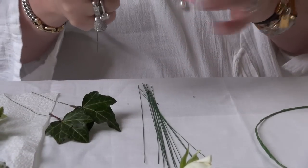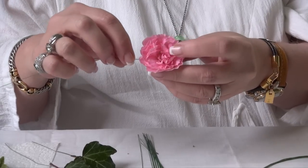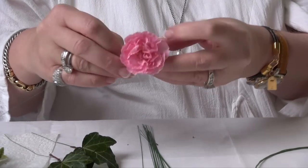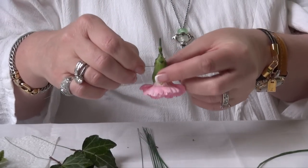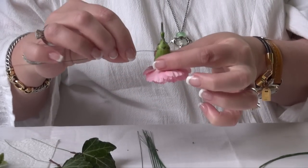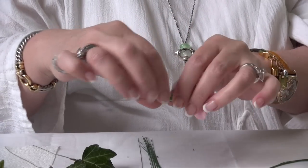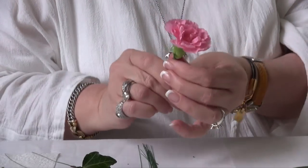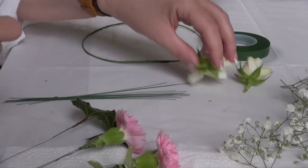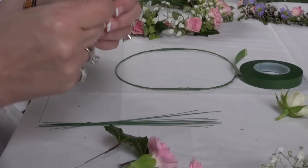The carnations are easy. They're quite thick and sturdy at the bottom, so simply pierce this thicker area underneath the flower. Pull the wire down in the same way as you did with the leaf.